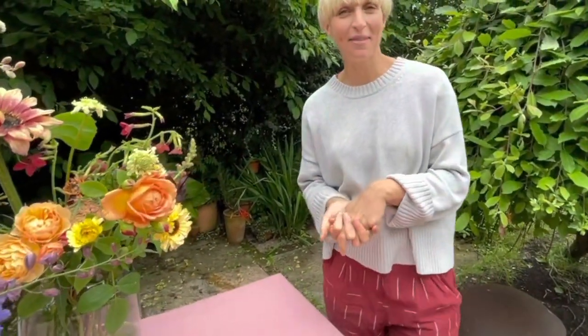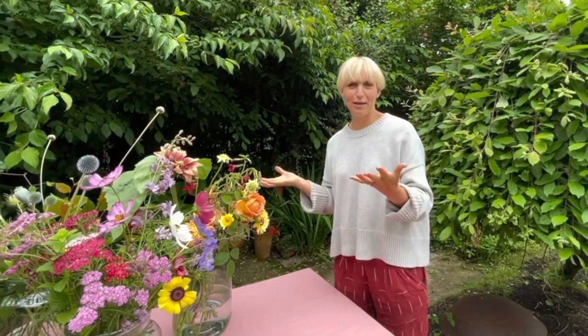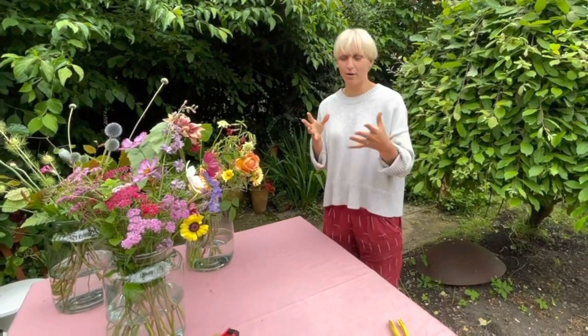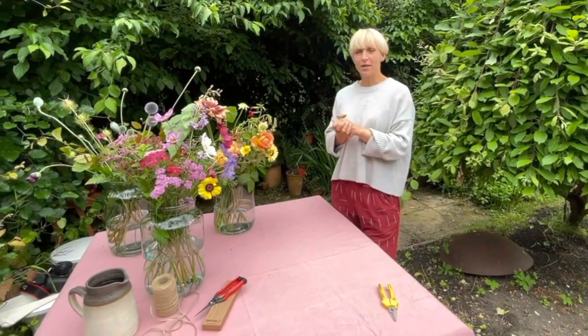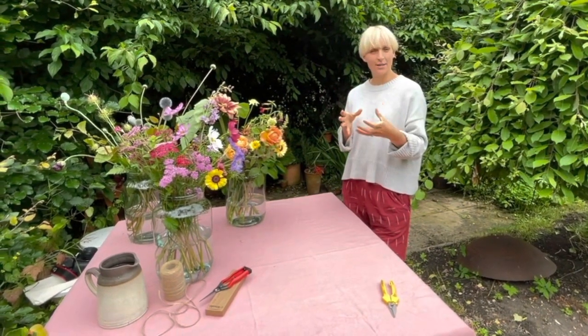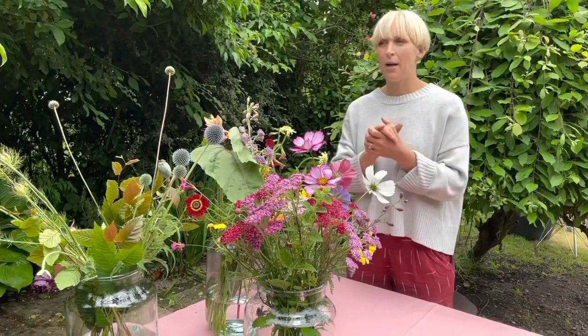Hi and welcome to another month in your Year of Flowers. We are deep into the English summer now. When I was contemplating what we would cover this month in our tutorial, I decided it's time to share the love — you are obviously every month receiving really beautiful abundant buckets, and we thought you might actually want to share the love and share some of the flowers, especially if you've got flowers growing in your own garden that you're cutting. Who doesn't love the gift of flowers? So I decided I'm going to help you make your own hand-tied posy to gift to friends.